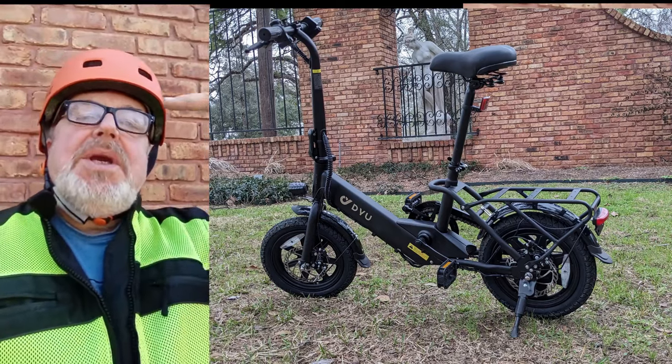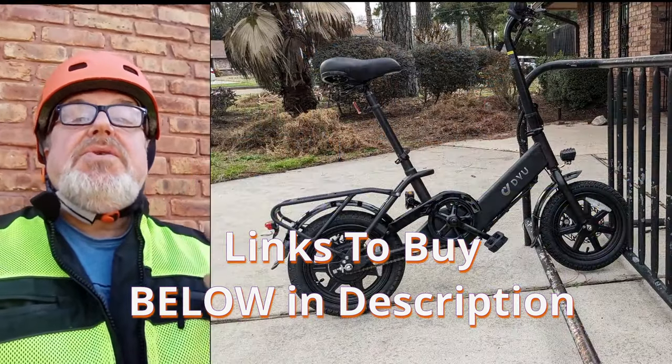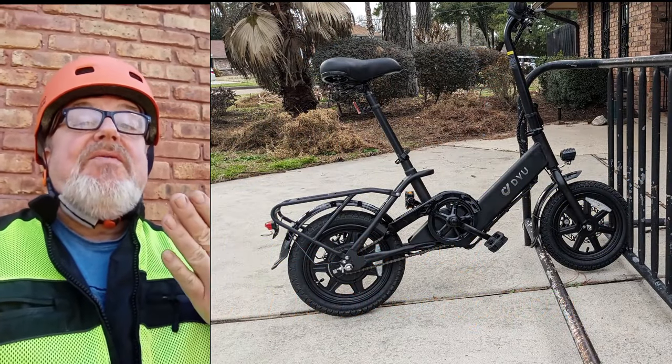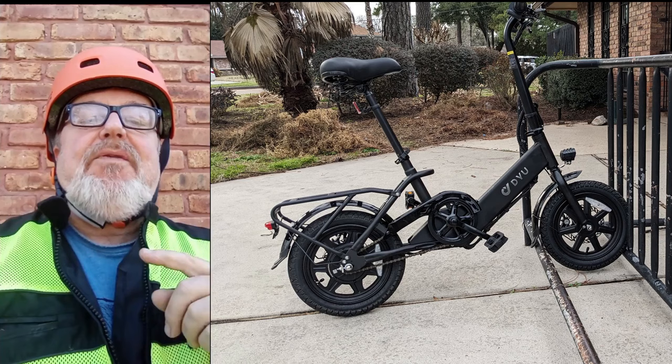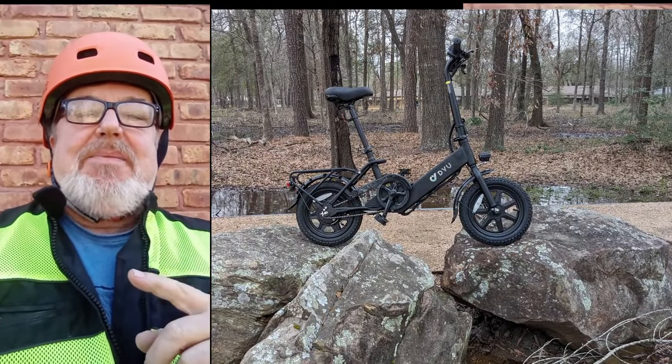Welcome everybody, Eugene here at Hughes Motorized. The fine folks at DYU asked me if I would do a video review of this cool little foldable e-bike — their model C3 e-bike.